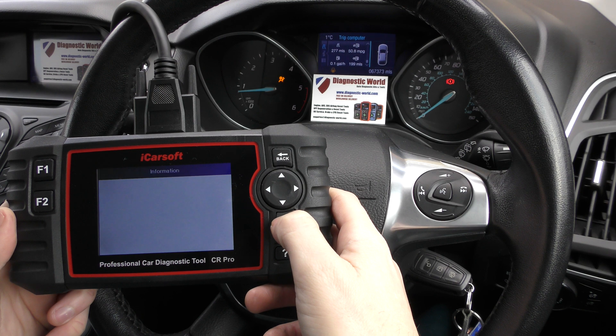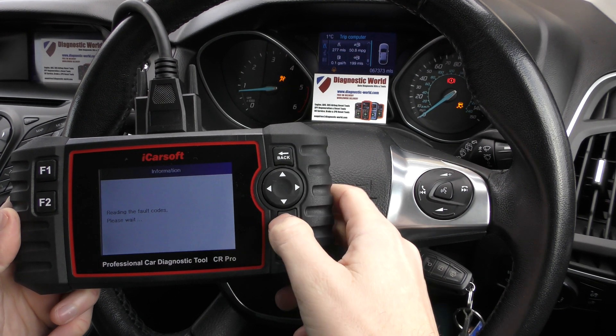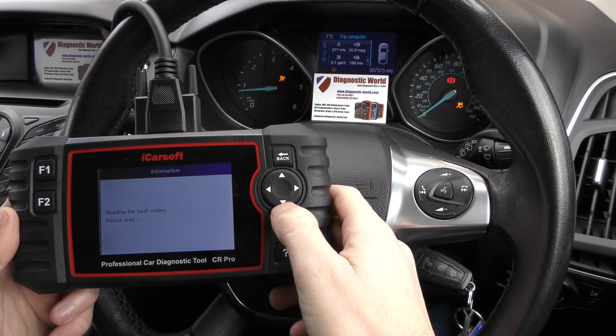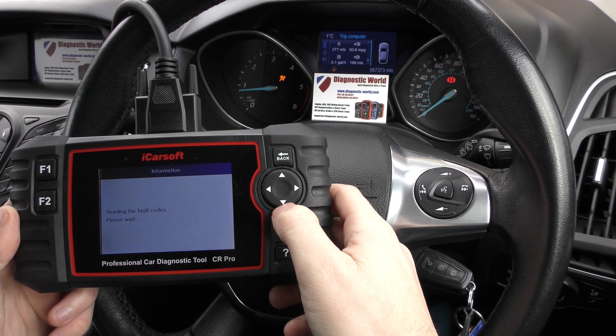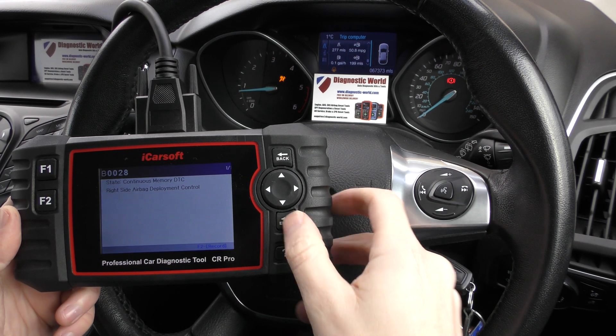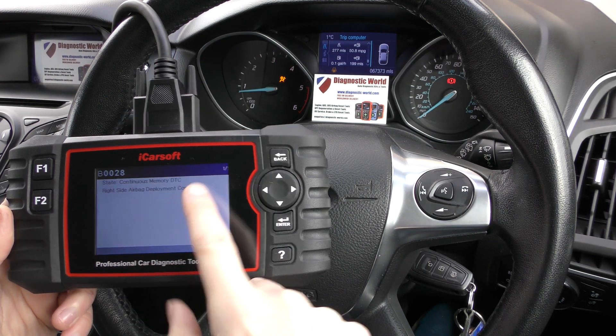Click on to read fault code. The airbag light will generally turn off and then turn back on again during the process of reading the fault codes. There we go — we've got the fault code B0028, right side airbag deployment control.